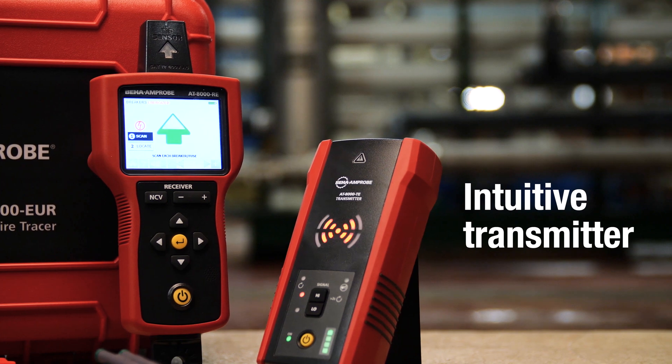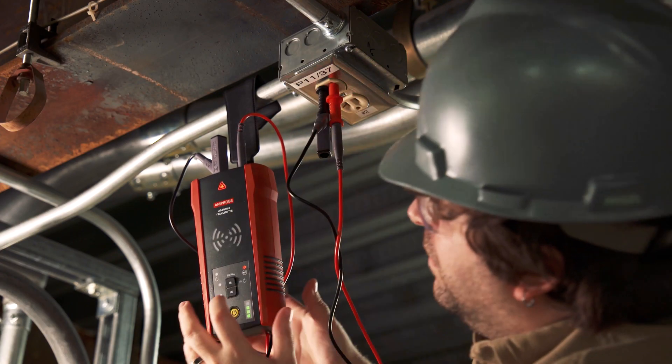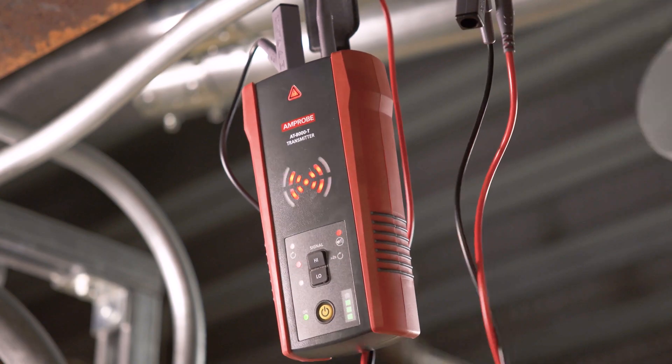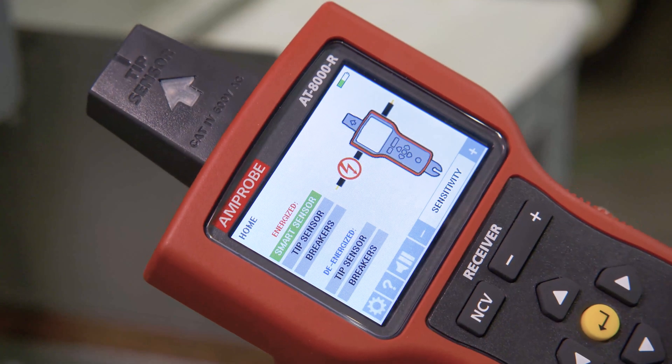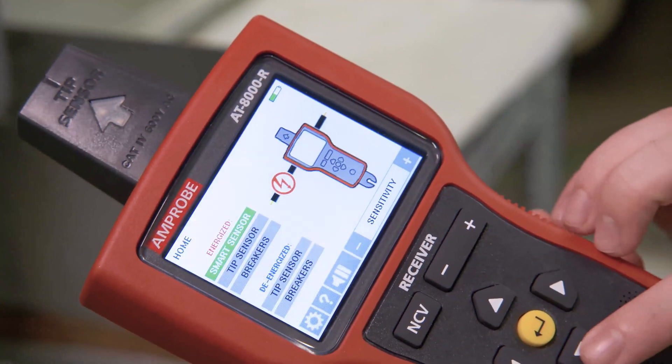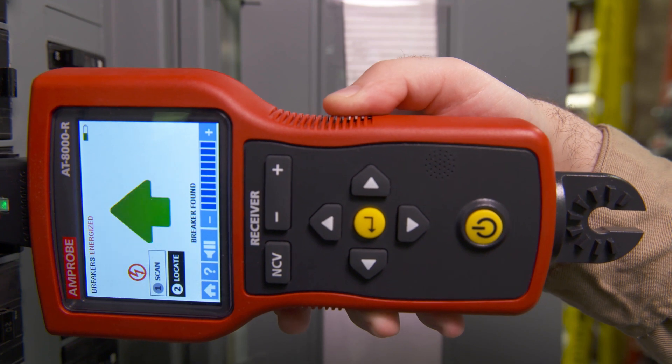The AT8000's intuitive transmitter automatically senses whether the system is energized or de-energized. Once connected to a circuit, the transmitter generates a signal at an optimal frequency for precise tracing. Tracing can be performed in either energized or de-energized systems with no need to turn off equipment or power.